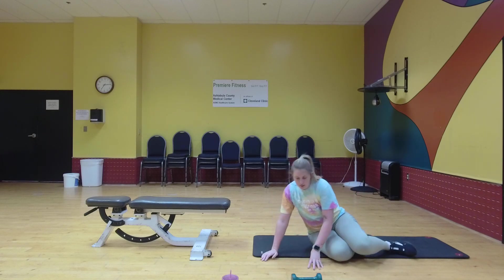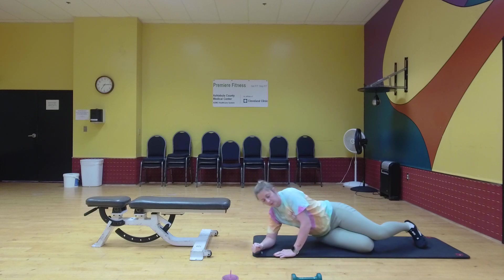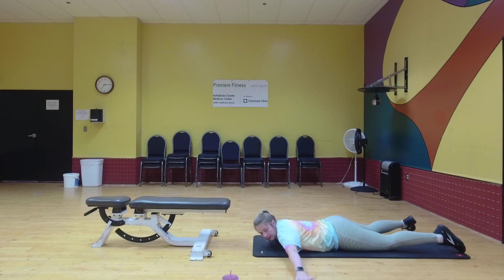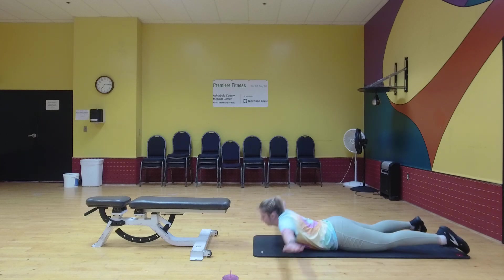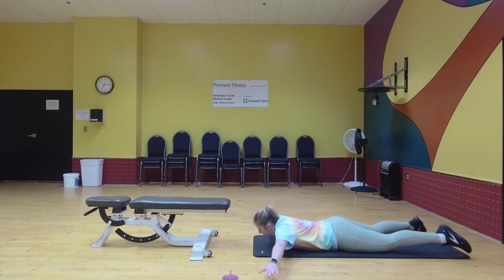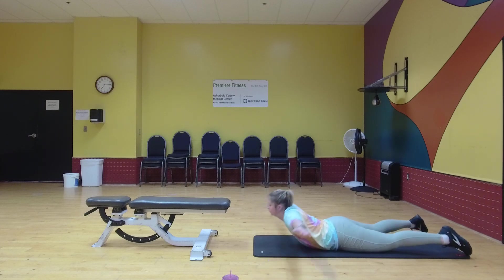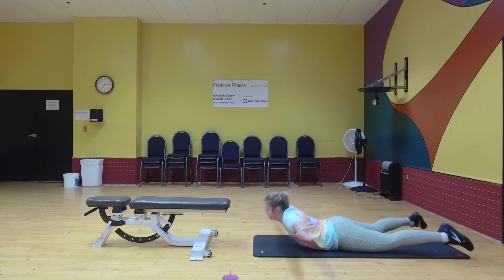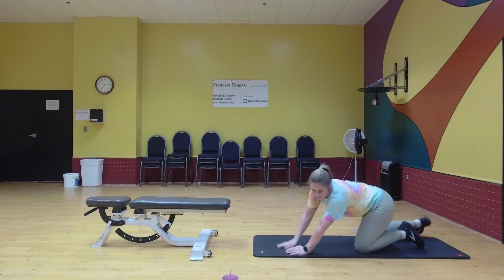Next is laying T-raise. This can also be done with or without weight — I'm going to do it without. You're going to have your arms out in a T-shape and you're going to lift up. Good. All right.